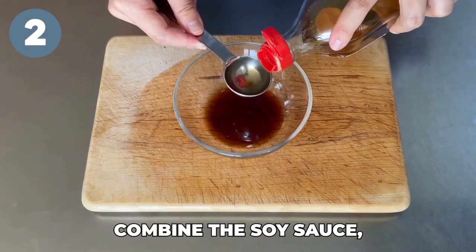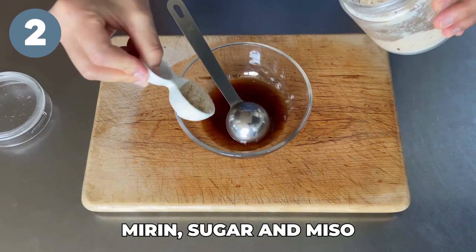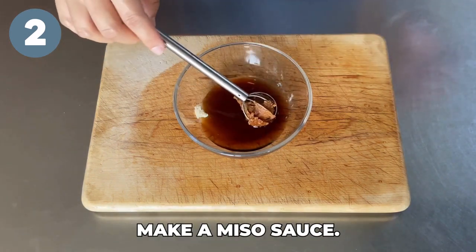Step two: combine the soy sauce, mirin, sugar, and miso paste in a small bowl to make the miso sauce.